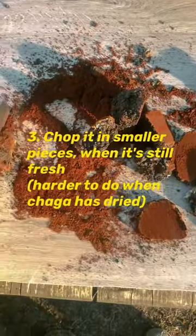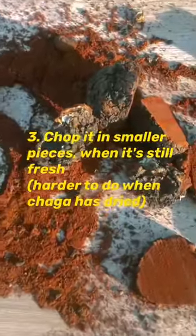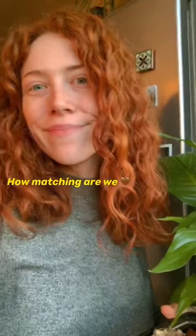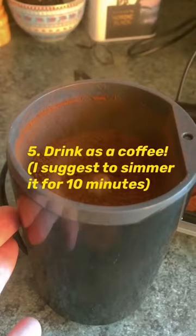Then wash it and straight away chop it into smaller pieces while it's still fresh — later it's gonna get harder. Then you can grind it in a coffee grinder, but be careful, don't break it.